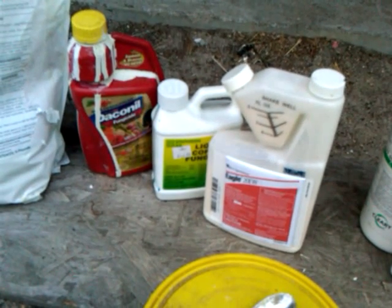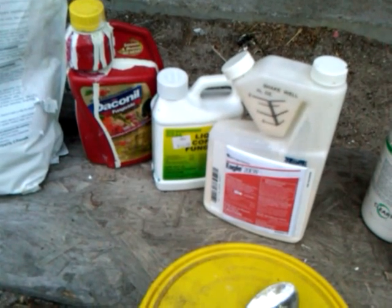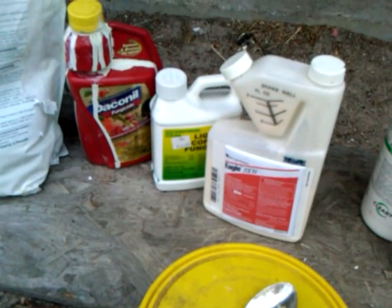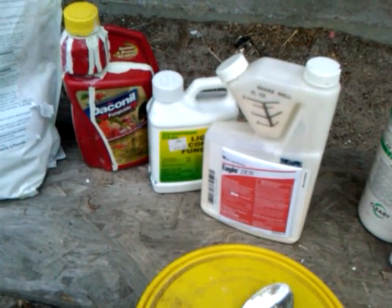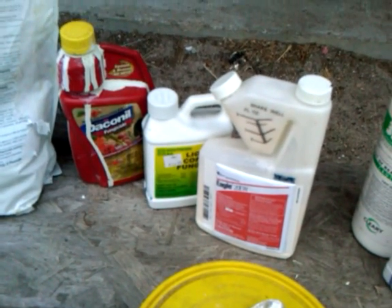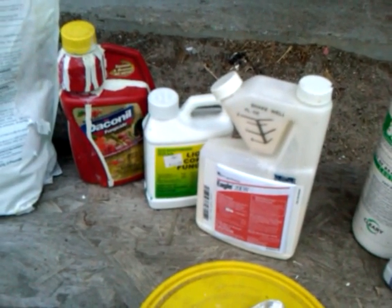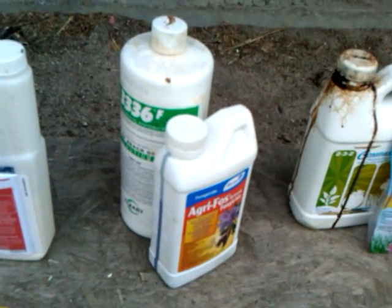I can only recommend these three, but if you use copper, be careful — high phosphorus fungicides and fertilizers can form an issue and cause leaf burn. High humidity and dew on the leaves in the morning can prevent them from drying. If you spray in the evening and it hasn't dried before the sun comes up, you can get some burn. So you've got to be careful — that goes for all these fungicides.